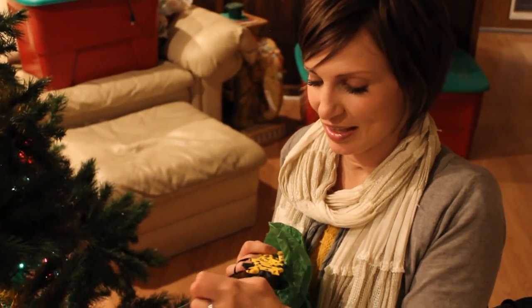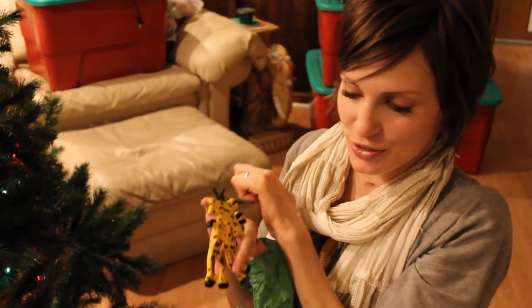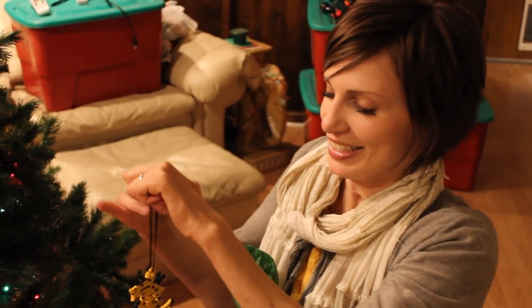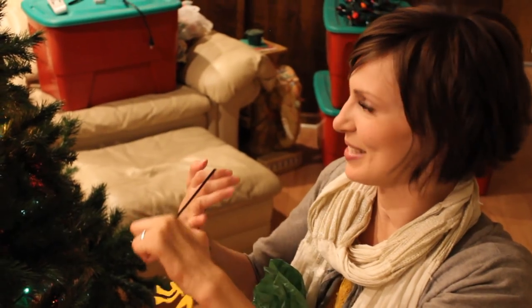Every year, my husband and I make each other an ornament, and this is one of the ornaments my husband made for me. It's a giraffe — two giraffes hugging each other, based on a picture that I drew a long time ago. This was from 2009. We always write the date on the back, so that's kind of sweet.